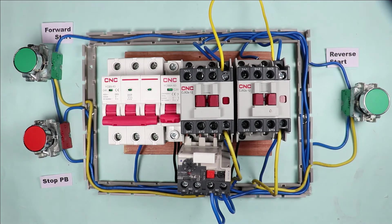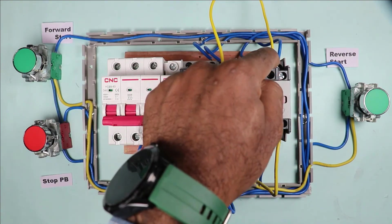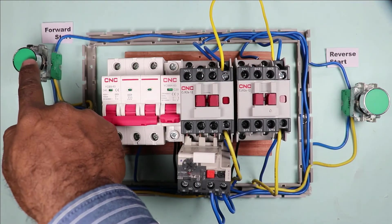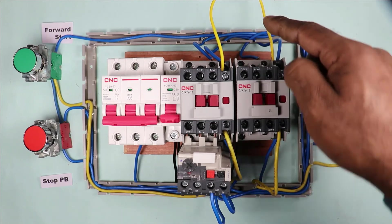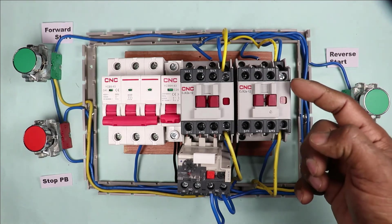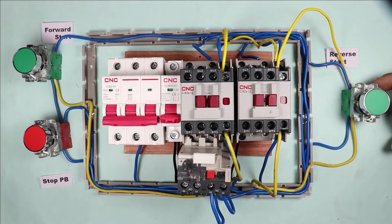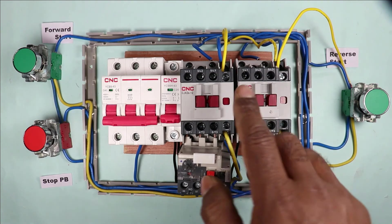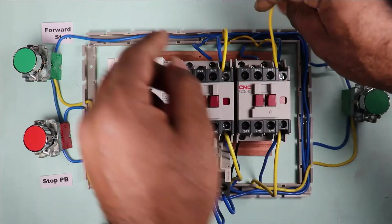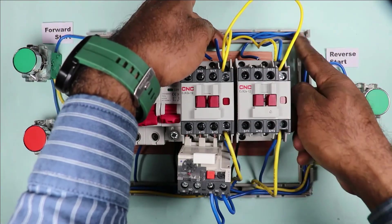A wire is already connected from the output terminal of the push button to the NC contact of the reverse contactor. So the power supplied from the forward contactor to the push button is now supplied to that point of the reverse contactor, and through the existing wire the power reaches the push button. For the reverse contactor's holding circuit, the output of the NO contact is connected with the NC contact of the forward contactor, since a wire is already connected from the output terminal of the push button to that NC contact point — the supply will ultimately reach the push button.